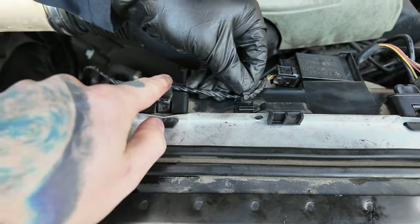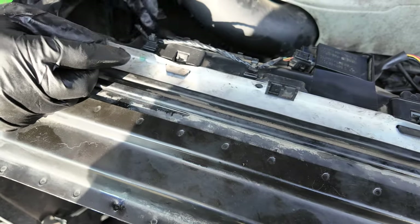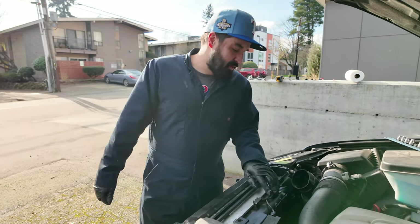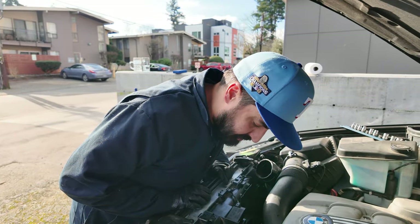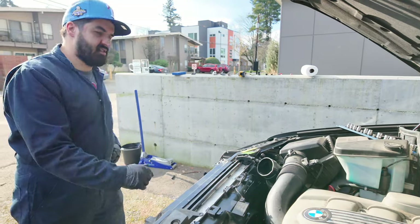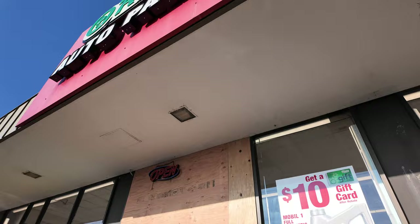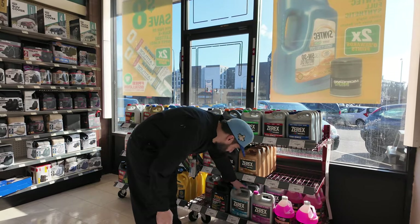I think this one is supposed to be further back because it's supposed to go there. I think we're actually at the point where we need to bleed the coolant system and get the air out of there. Do we need coolant to do that? Yeah, so we're gonna have to go to the store. Let's go to the store.